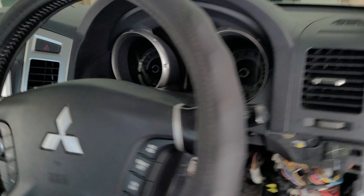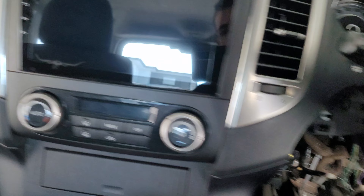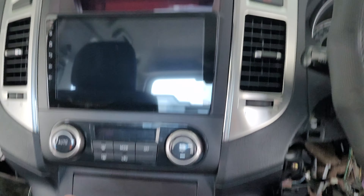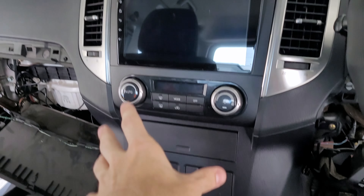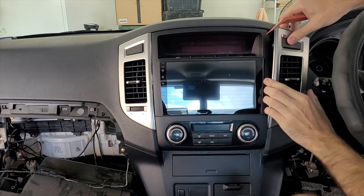After you take the dash apart there should be two exposed nuts — that one there and that one there. With those two screws you need to undo them and then this whole section will come apart. Just to be safe, we're also going to remove this section along with the air vents, so everything's out of the way when you work on that area.